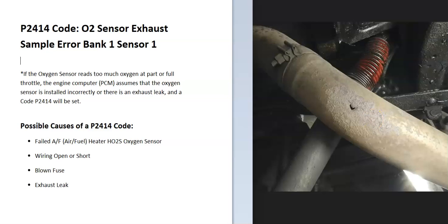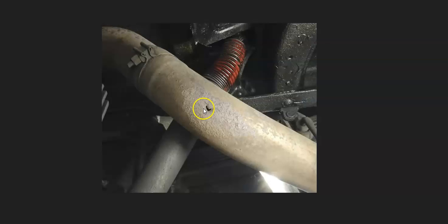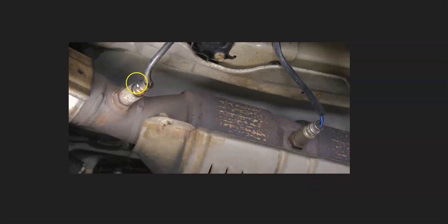Possible causes of a P2414 code include a bad sensor, a wiring issue, a blown fuse, and possibly an exhaust leak. If you check the exhaust and there's no exhaust leak, then the next thing to do is to locate the bank one sensor one oxygen sensor.